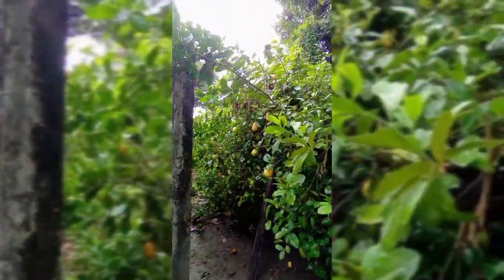That is malbhok, and also here is a lemon tree at my home, as you guys can see.